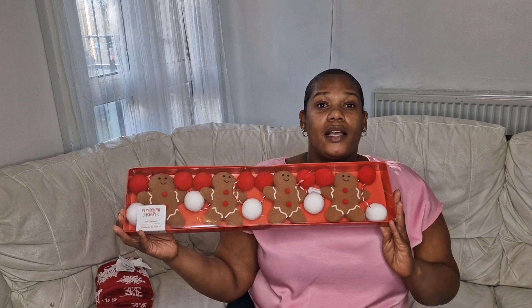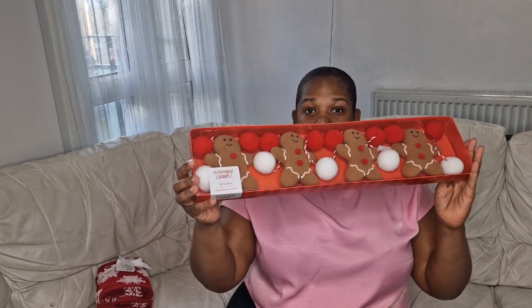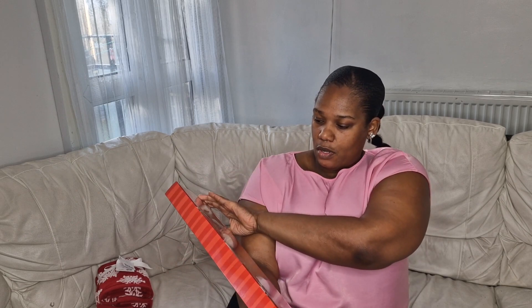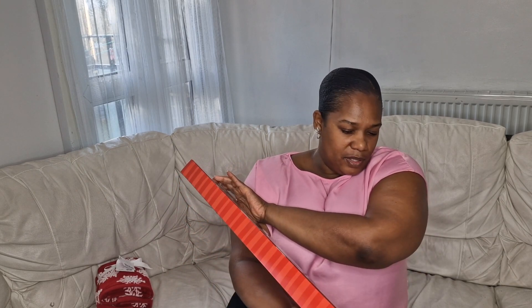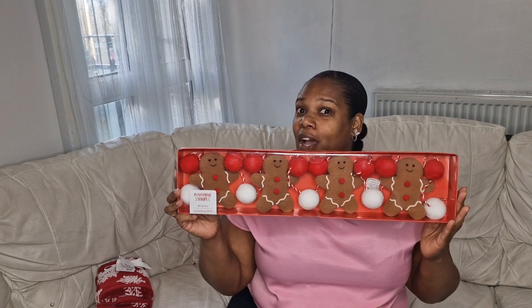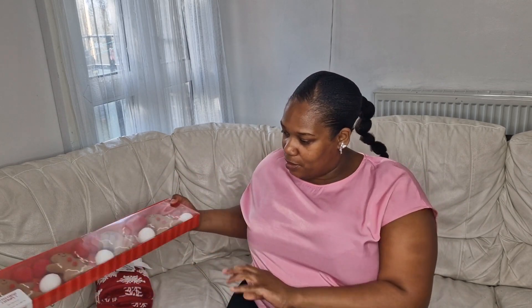I also picked up this garland here and it is 1.83 meters. This one has gingerbread men on it — so that's what they look like. It was $12.99, and you get four gingerbread men on it. It comes in a box like this — $12.99 for this. I thought this is a really good buy.